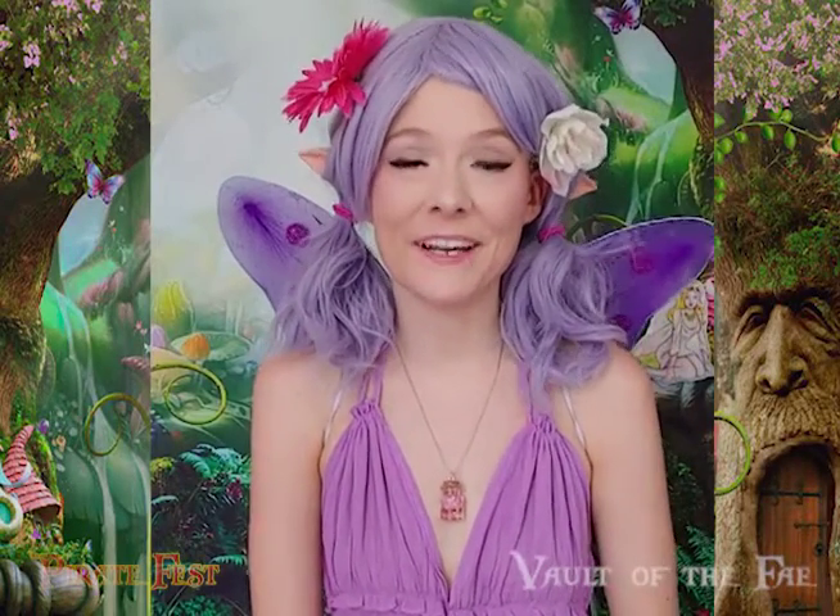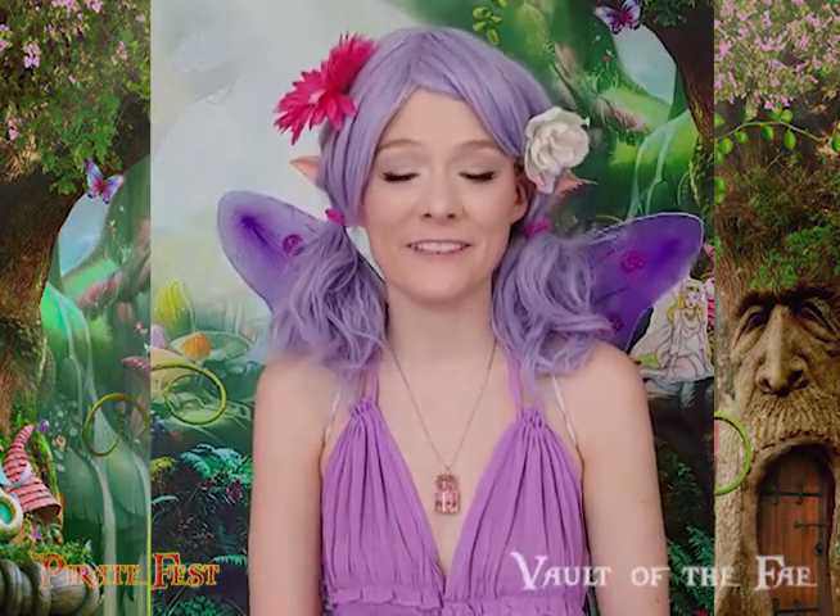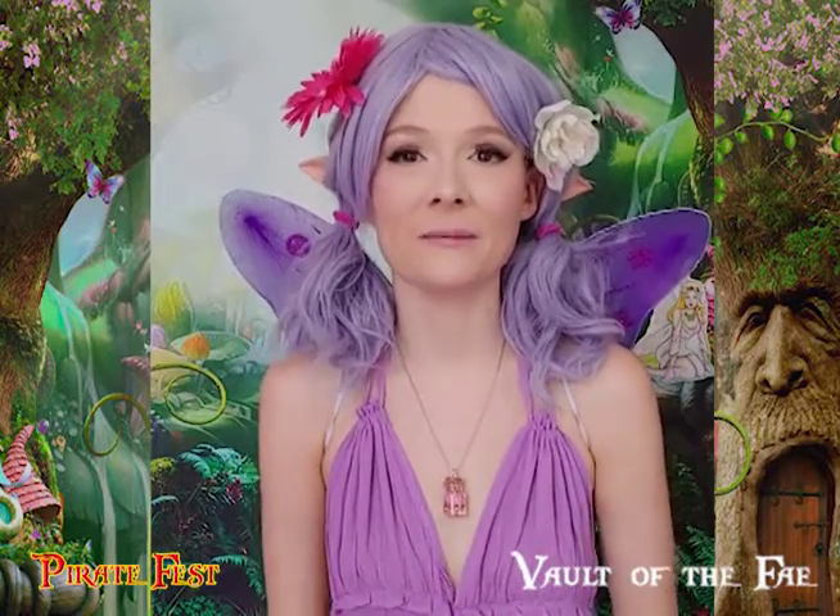Hello humans, I'm Stormi and I'm with the Guild of the Fae at Pirate Fest and I'm here to talk to you guys a little bit.